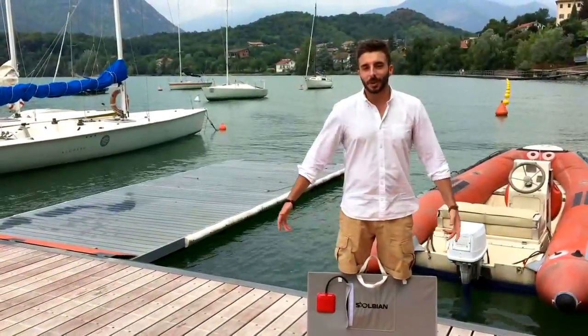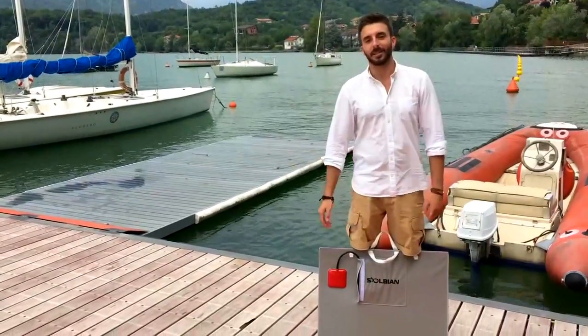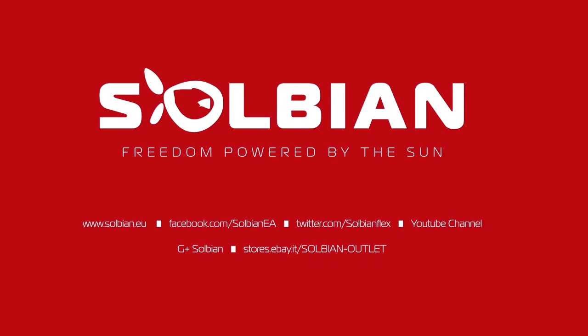Per oggi è tutto, a risentirci. Un saluto da Samuele e Carlo. Ciao!